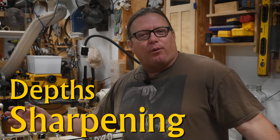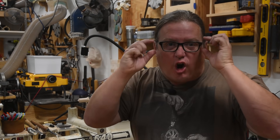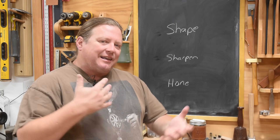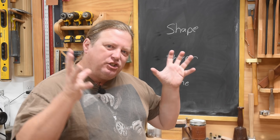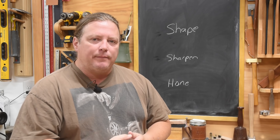Welcome back to Workday for Woodworking. Today we are going to dive deep into the dark arts of our craft as we explore and maybe dispel some of the concepts out there about sharpening. In my time in this craft I've come across a lot of different approaches to sharpening, but the general consensus on all of them seems to come down to three main concepts.